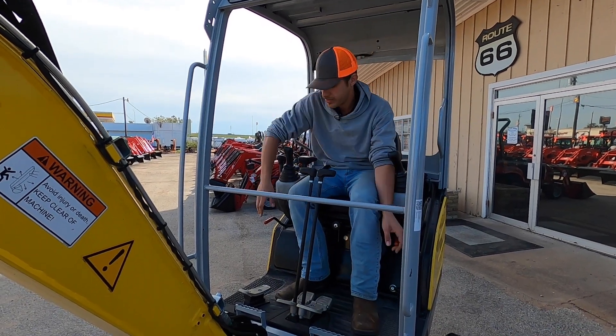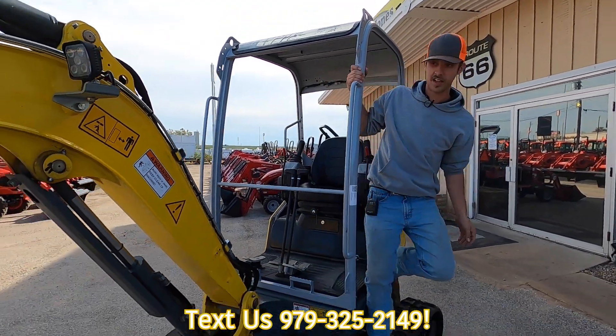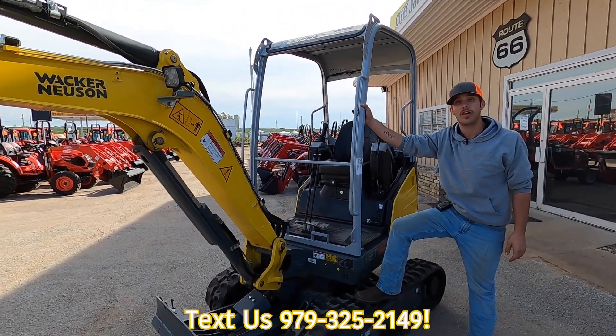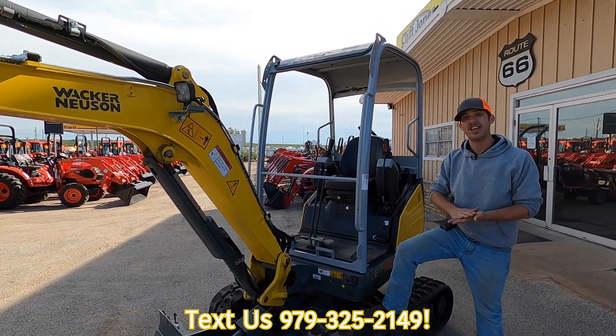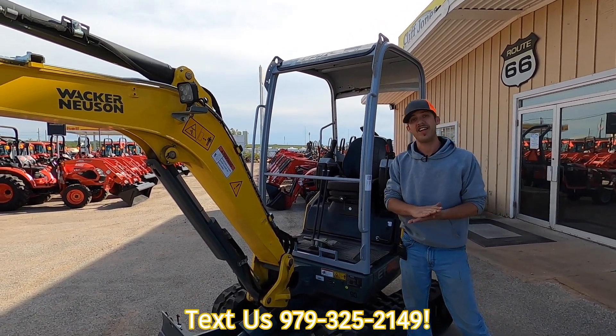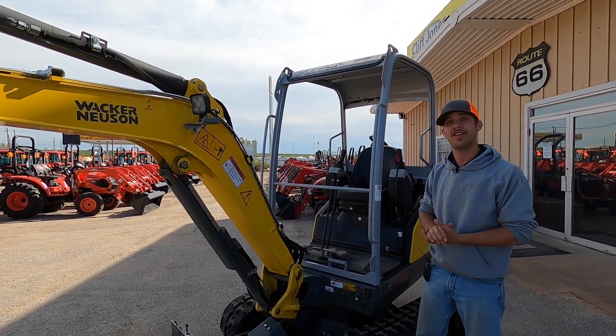This machine is pretty simple, well built, and extremely well engineered. Wacker Neuson is all it takes and it's ready to do the work. If you're interested in any of our machines or equipment that we carry, give Cliff Jones a call at 979-885-3554. We're happy to take care of you. Y'all have a wonderful day and happy Thanksgiving.